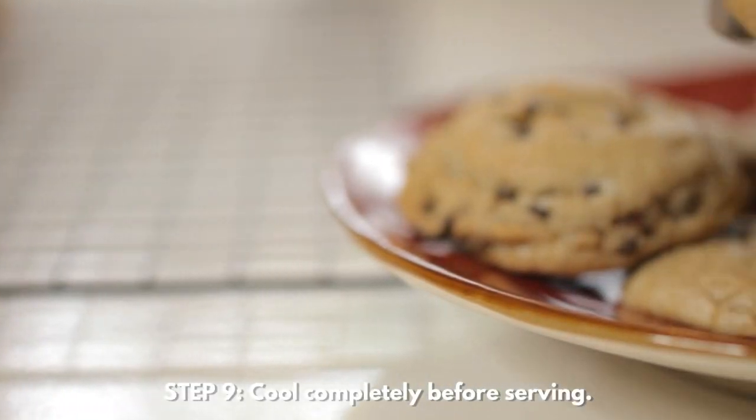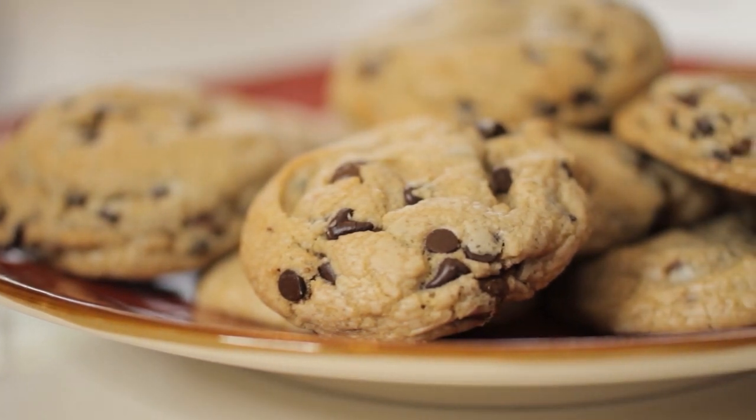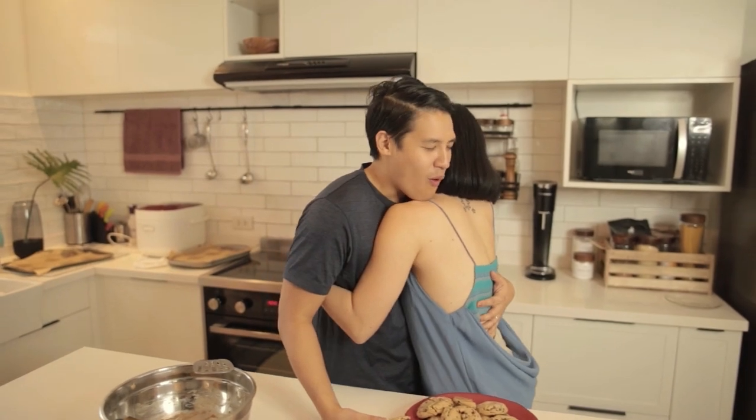Now let's call on Jim so he can taste the cookies. I made you my cookies. The best. Are these really the best cookies you've had? I swear. Promise. Is it just because I'm cute? Well, that's a good one. But I swear.